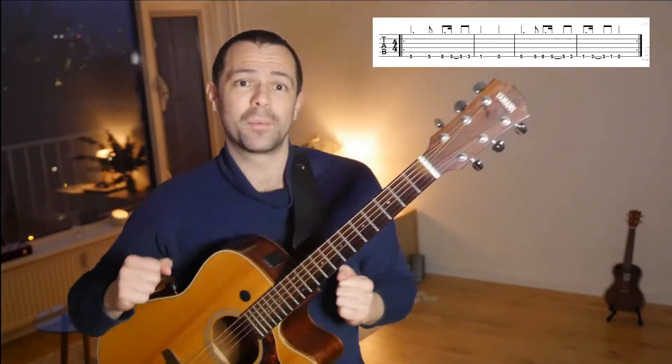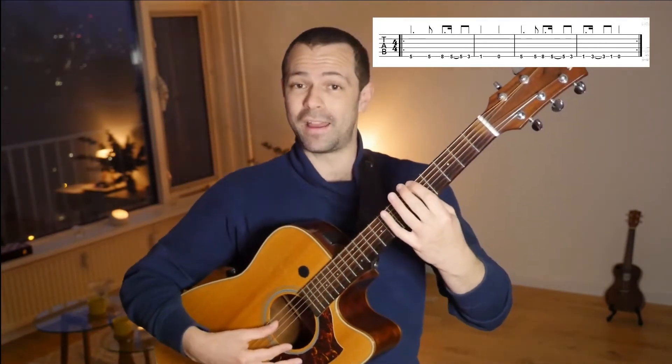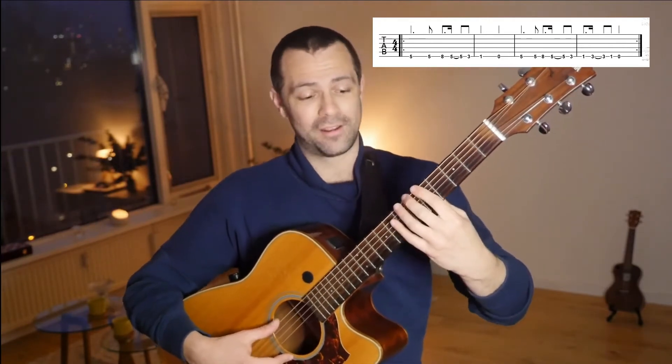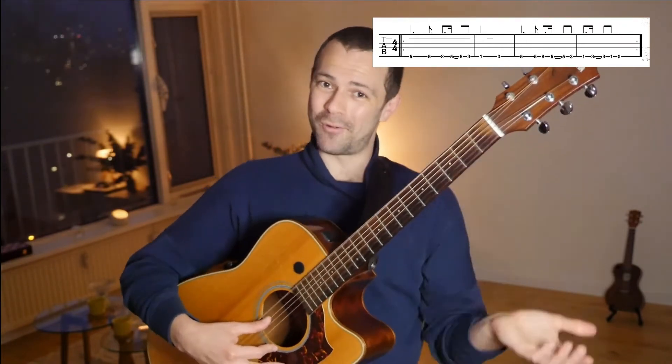The second time it will be pretty much the same with a slightly different ending. So check it out. First round: five, five, eight, five, three, one — with the index finger — zero. Second round: five, five, eight, five, three, one, three, one, zero.